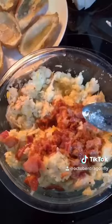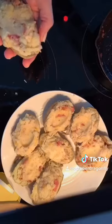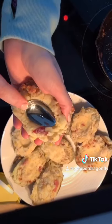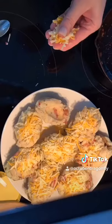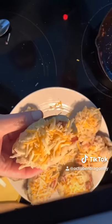Then we're going to stuff it back into the skin. When they're stuffed they should look like this. Next, I take a spoon and push it down right into the middle and make a little hollow — that makes the perfect little well to put some cheese in. Push that in there.